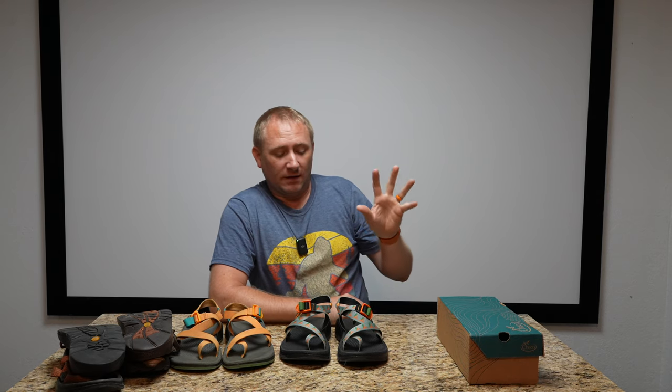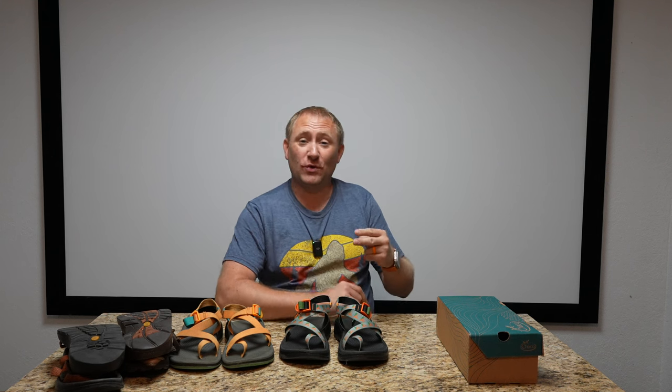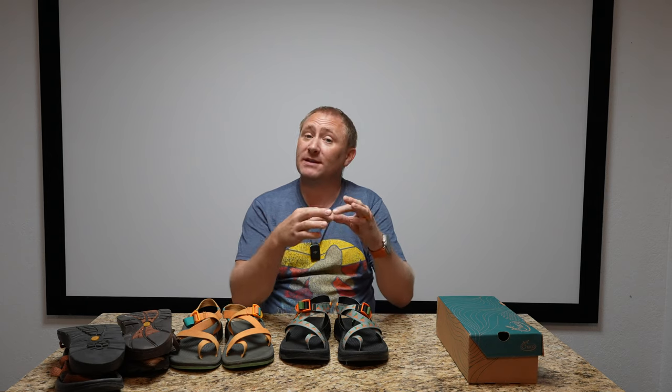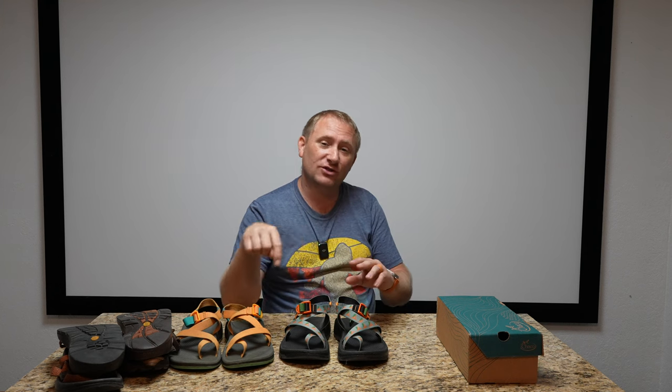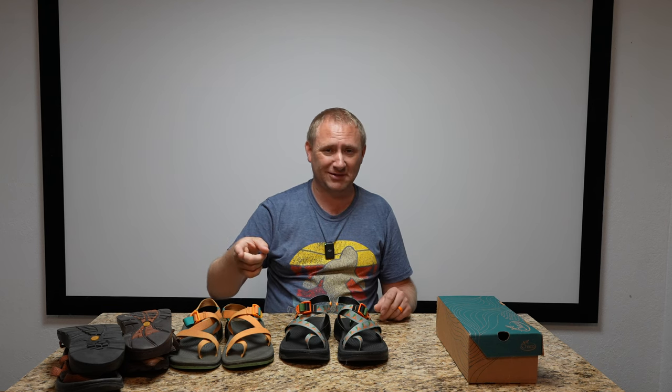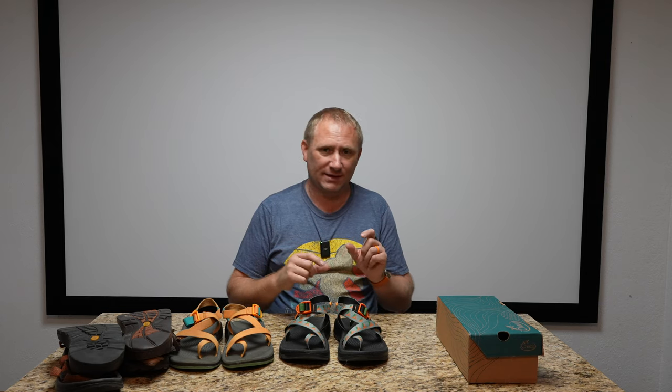This is the one strap with toe loop, but you can do the exact same custom logo thing with one strap without toe loop. If you do the two-strap version — I'm not personally a fan but many people love them — you can put logos on both straps. They'll be smaller since the straps aren't as wide, so text or logos will be smaller, but each strap can feature something different.